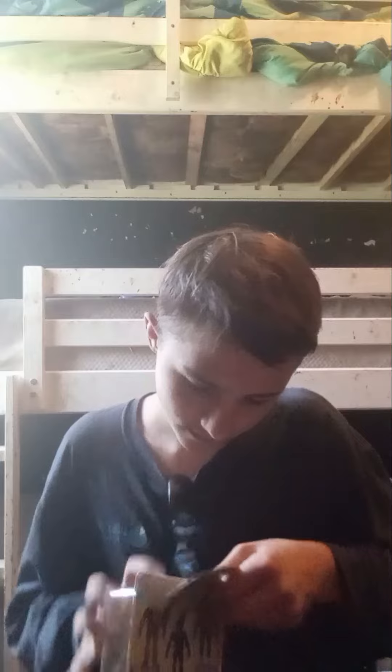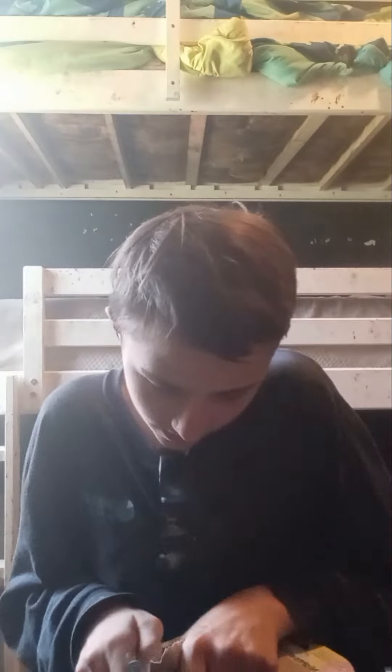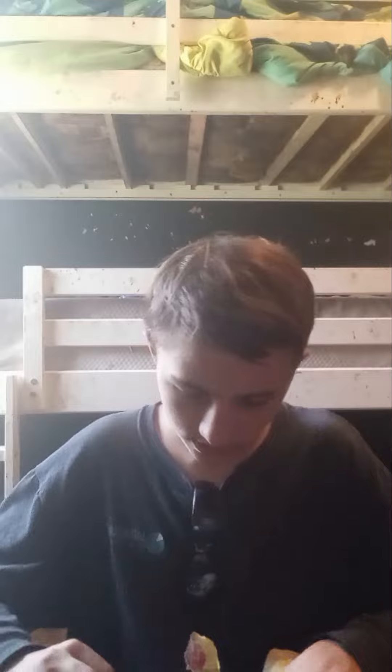So let's get him out of the box. Just carefully rip back the cardboard, because they have small pieces that can come off, as you guys know. Now let's get him out of this plastic.